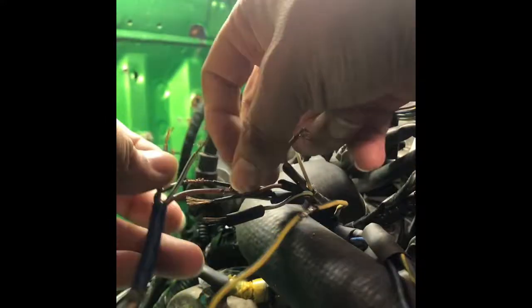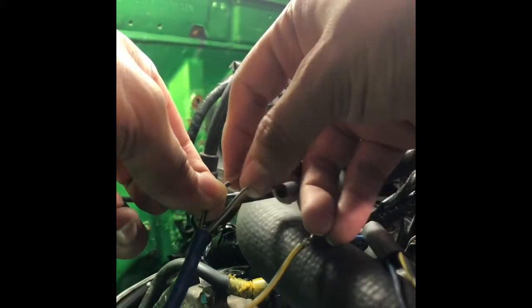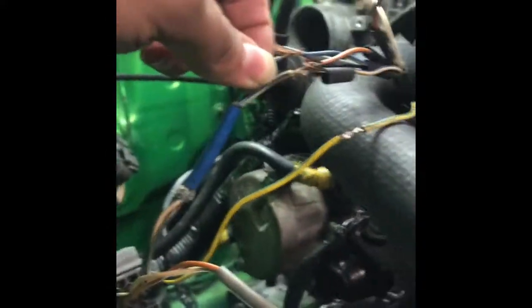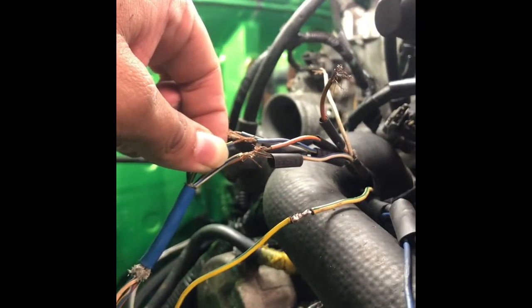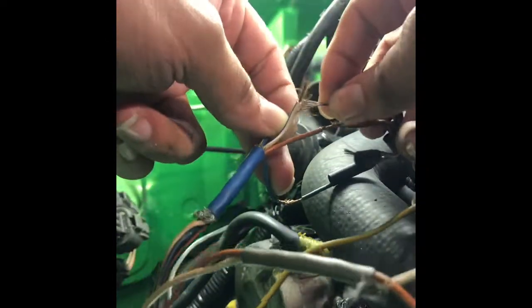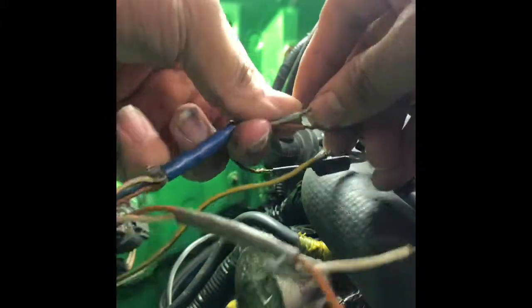The next one is blue with yellow, so you gotta find blue with yellow. This one's right here — hook it up, join it together like this. I don't know if you guys can see this with my fingers in the way, but you just hook it up like this, and after that you just twist it. Try to at least get the connectors twisted with each other so you get a good connection.